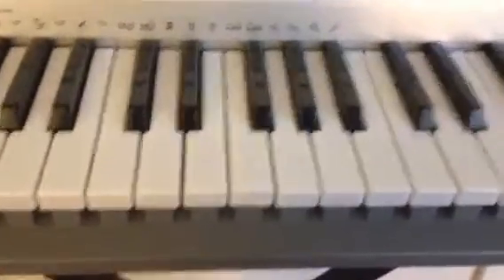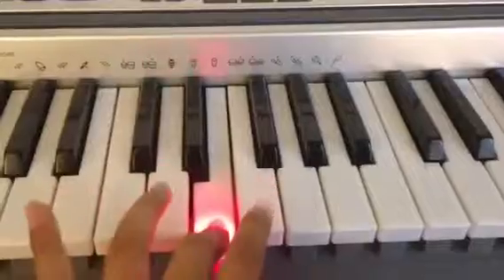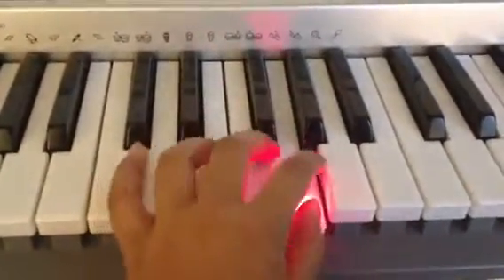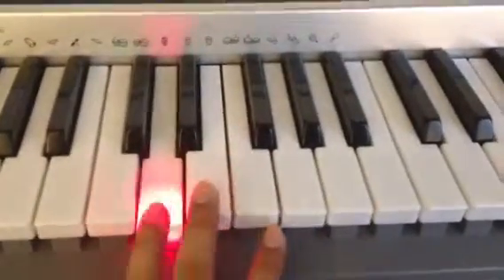Now here's for the rest. C, D, E D, E, F, G, A G, F, E D D.